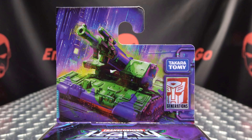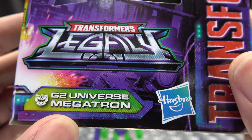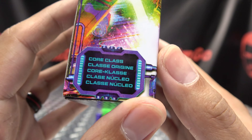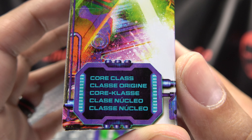I shall call him Mini-Megs. Hey, what's up my peoples, Emgo here, the freaking geek himself, and today we will be reviewing the Transformers Legacy Core Class G2 Megatron.